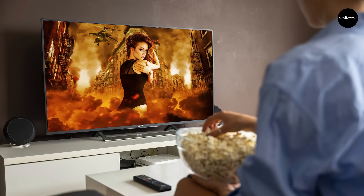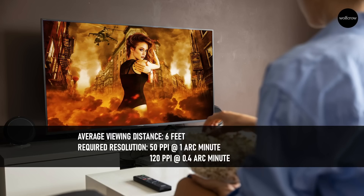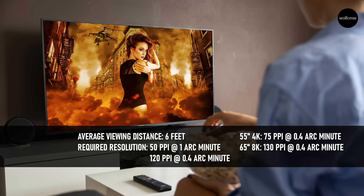Now you can understand why most consumer computer monitors are between 100 and 300 ppi. What about TVs? Assuming the average viewing distance for television is 6 feet, 0.4 arc minutes gives about 120 ppi and 1 arc minute gives about 50 ppi. A 55-inch 4K TV gets you about 75 ppi, and an 8K 65-inch TV gets you 130 ppi — that's the limit even for the best eyes. The further you go from your 8K TV, and it doesn't take a lot, the more it will look like a 4K TV.